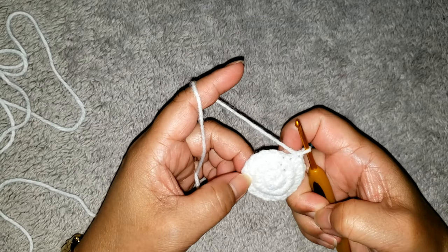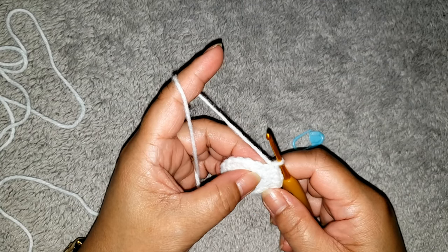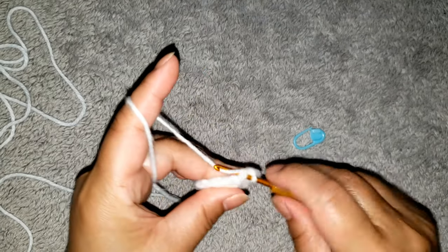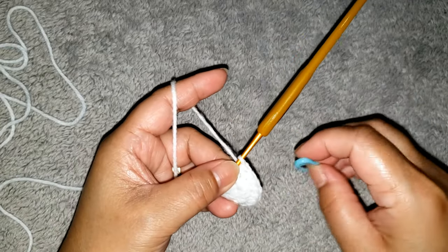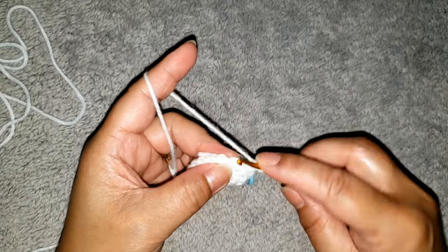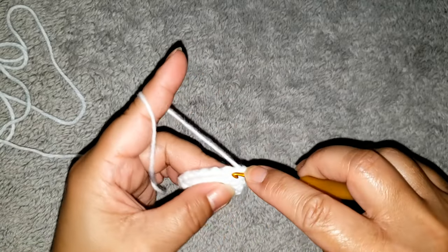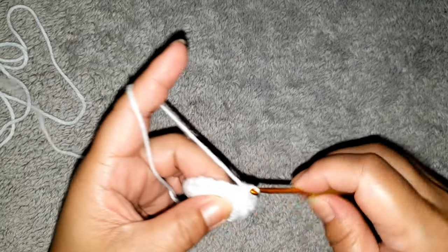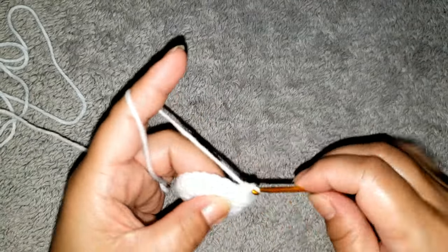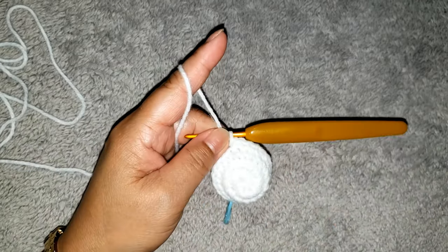I finished my round and now remove the marker. For round four, we are going to make one single crochet in each of the next three stitches, then two single crochet into the next stitch. Put your marker at the beginning. Repeat this pattern — one single crochet in each of the next three stitches, then two single crochet into the next — all the way around. I will meet you for the joining.